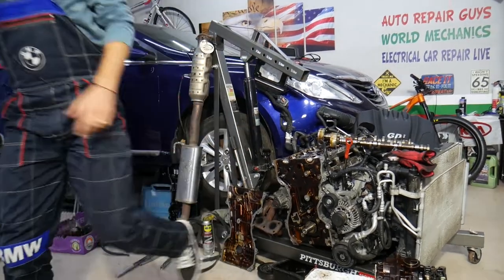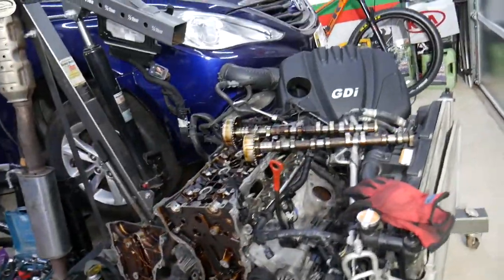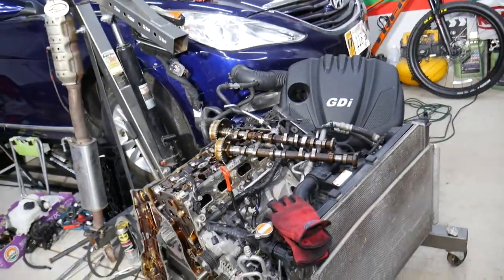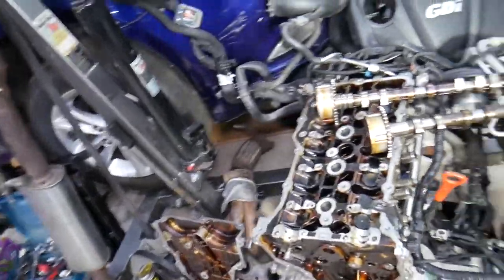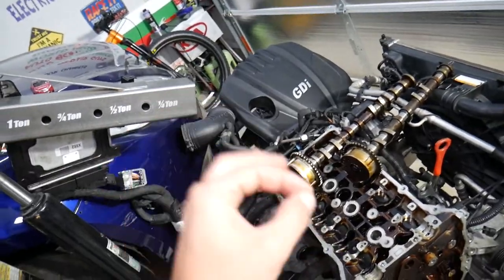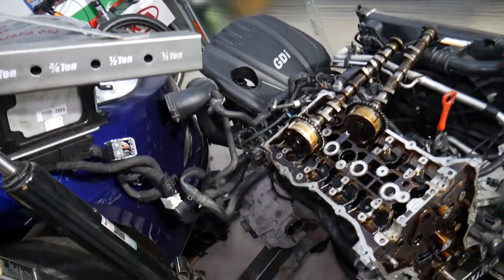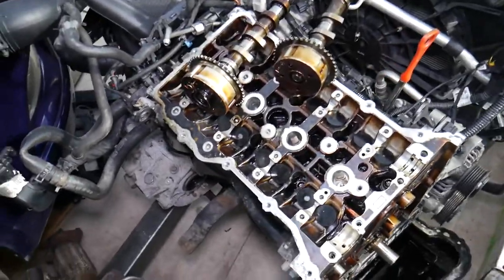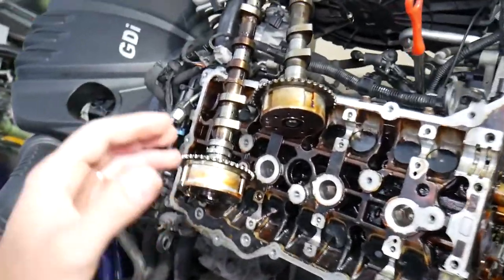So with that said, let's explain what we have here — a 2.4 GDI engine. If you have one of those Hyundai Sonatas, it could even be a newer generation; many of them use that design. If you want to see how to remove and replace valve lifters, we have a step-by-step video that's over an hour long, but it will teach you how to do it with the engine still in the vehicle — you don't need to remove it.